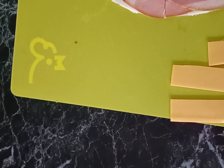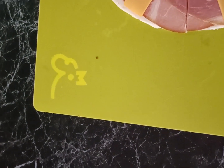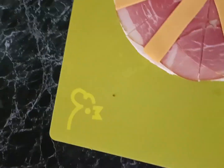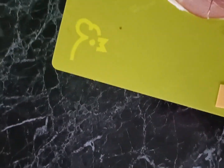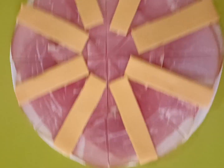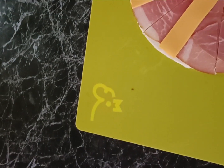Next, take your cheese — cut one slice in half and then half again — and they're the perfect size to place one on each of those triangles. This one is a very quick and easy put-together, and when you're finished it should look like this.